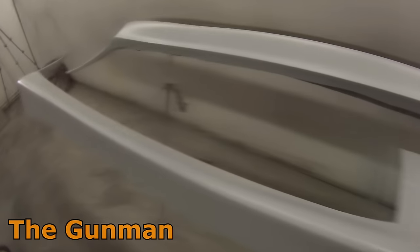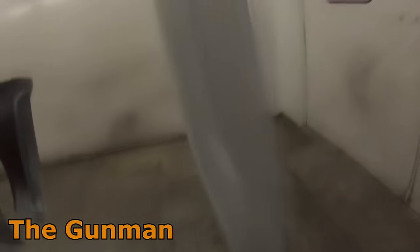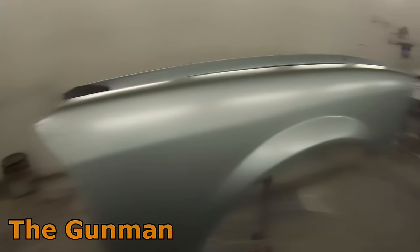This is that aero body kit I was telling you about. It would have looked really cool — it's a pretty cool look. But unfortunately they were just too far gone and unable to really be repaired or fitted. You might have been able to do it, but the amount of time and effort you'd spend, and they'd probably never really be as good as what I wanted.